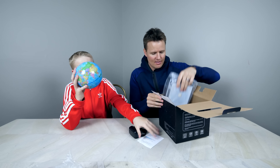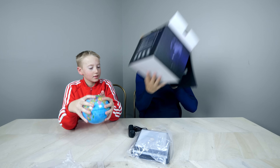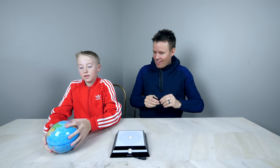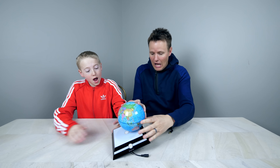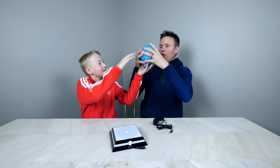We have a plug to plug this thing in. I like that Earth. There's a magnet! The Earth has a magnetic pull!